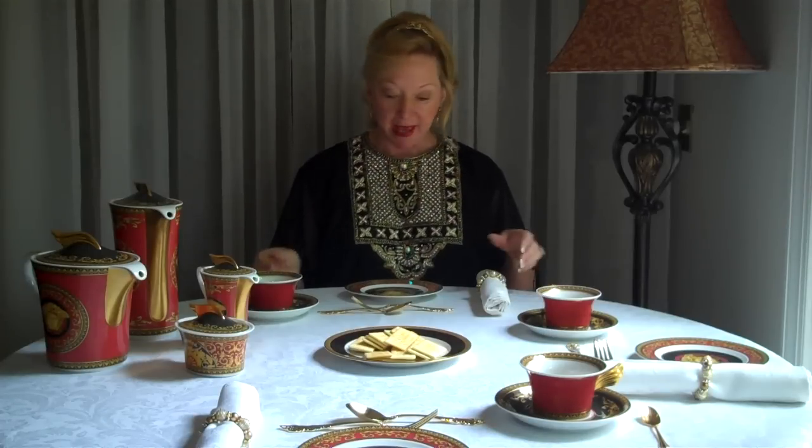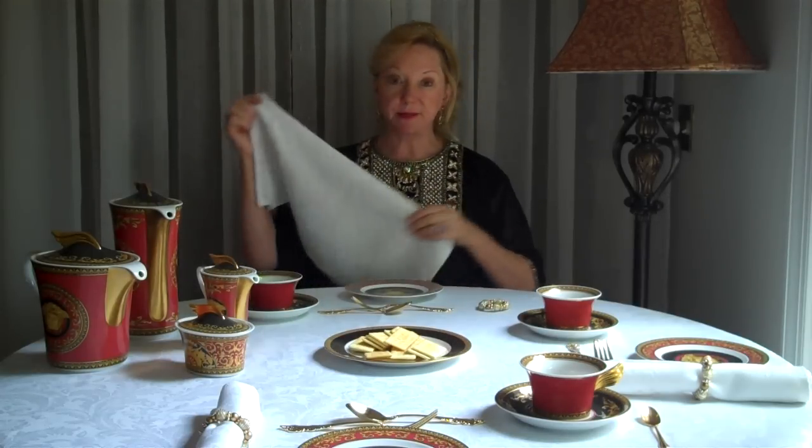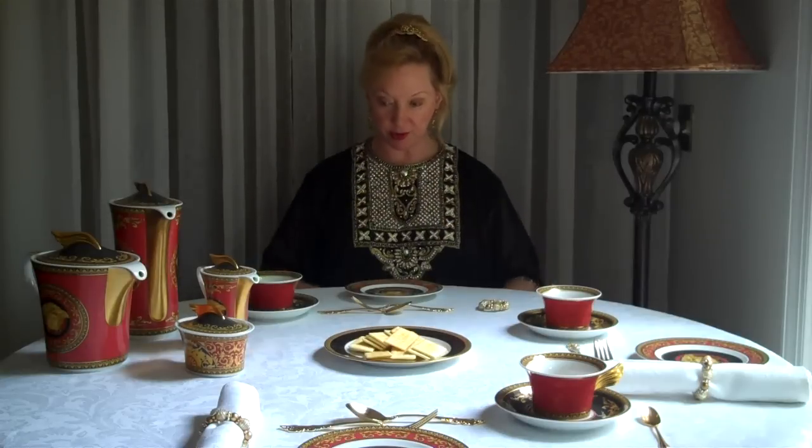Welcome back. This is part three of a formal dining lesson. I'm Gloria Starr, the international etiquette coach of choice. We're using our Versace china. Everything has been cleared from our first course, second course salad, and the entree, and we are now at the stage where we're going to have dessert, tea, and coffee. I actually have a fresh napkin for this segment, although that's not essential. Napkin again opened up halfway and on your lap.